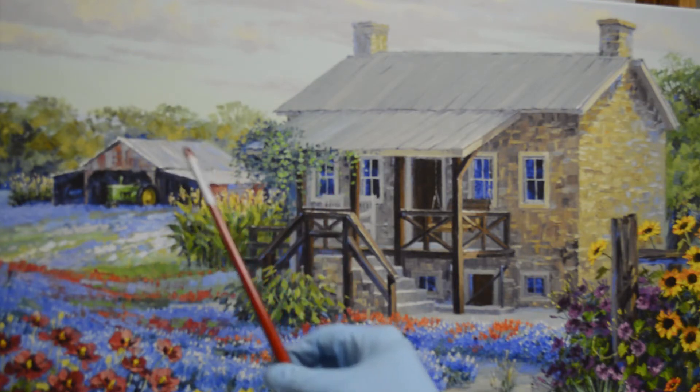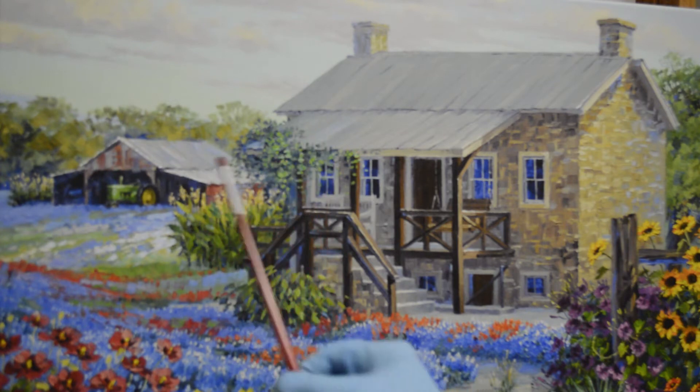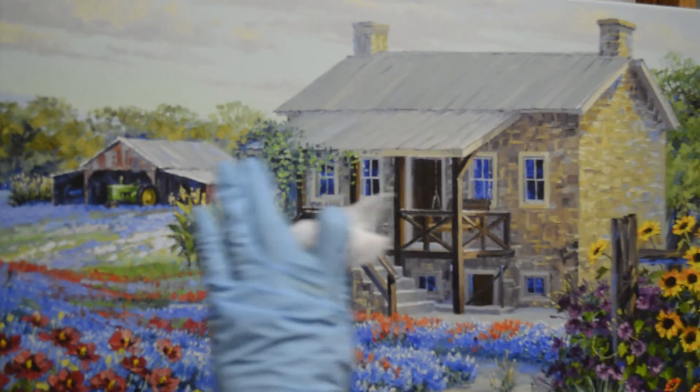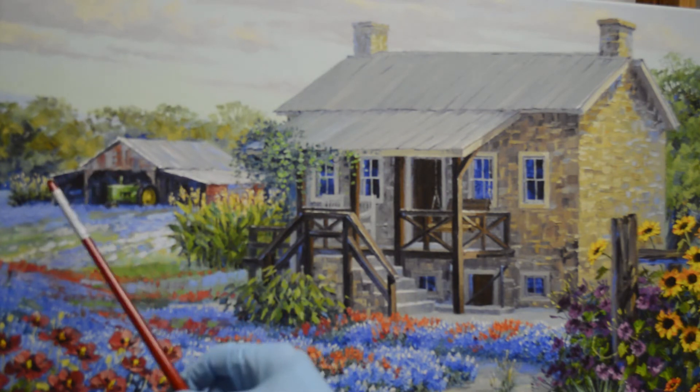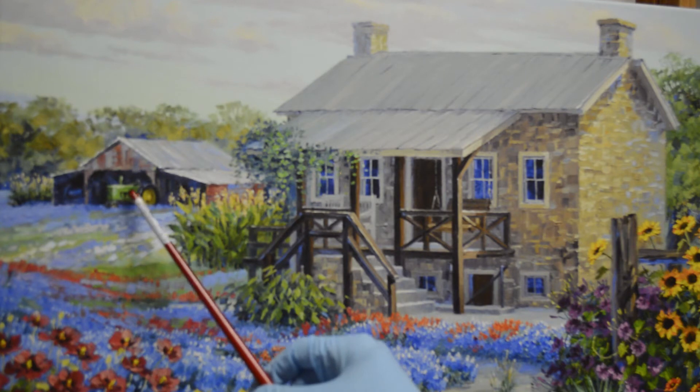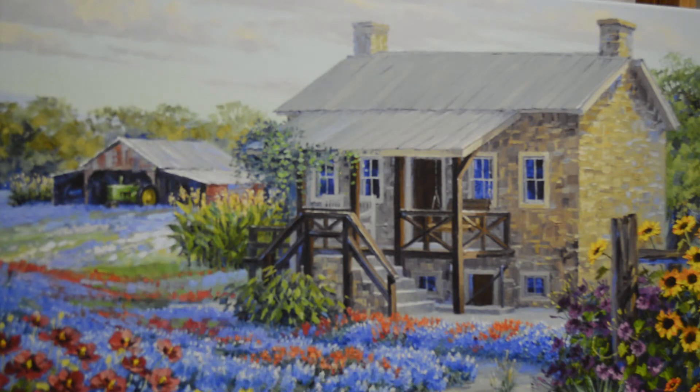I've already done a little work on the roof back here. I added blues into the planes of the roof just to cool it and make it go back into the distance. I highlighted the tassels on the corn back there, and also highlighted the front of the John Deere tractor where it catches the sunlight. Then I went back in and worked on these wildflowers and highlighted the tassels on the corn here.